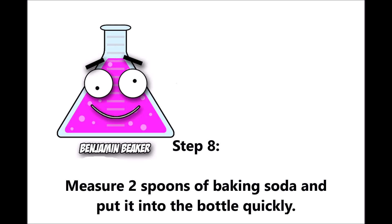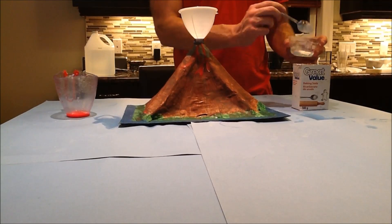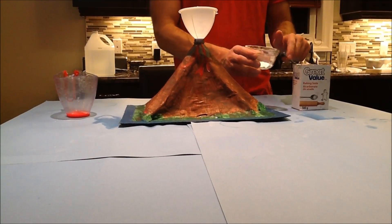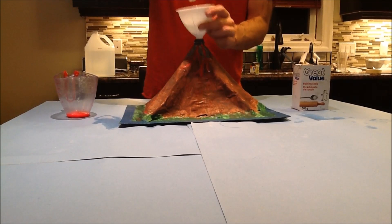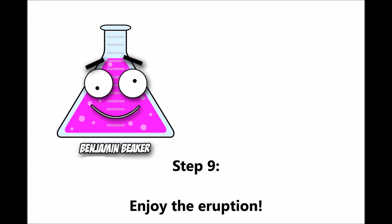Step eight: add two spoons of baking soda and put it into the bottle quickly. Step nine: enjoy the eruption!